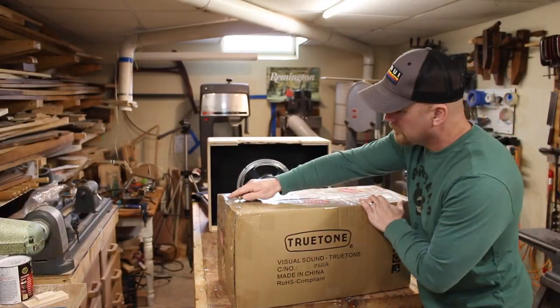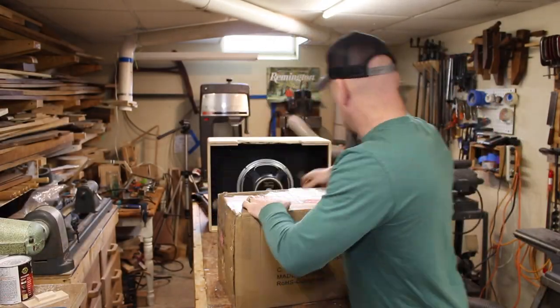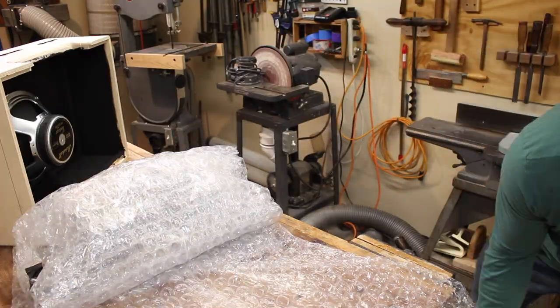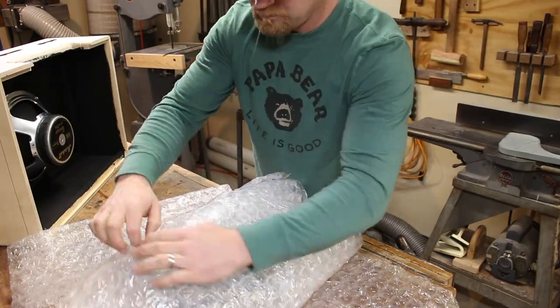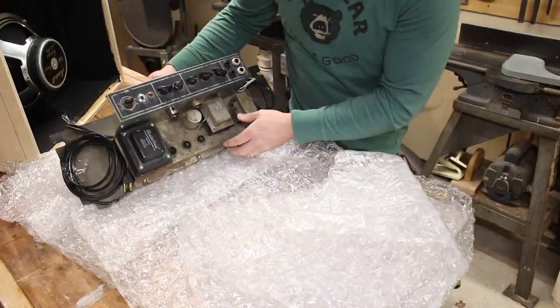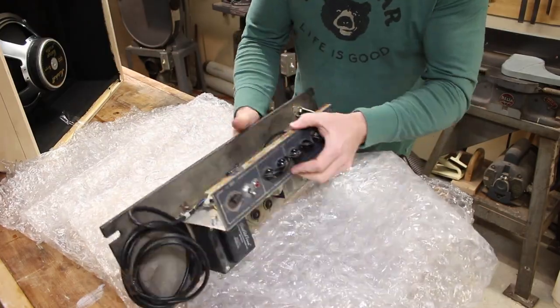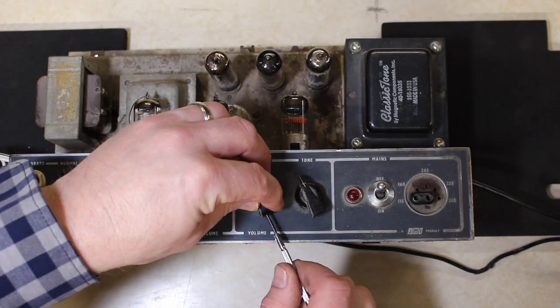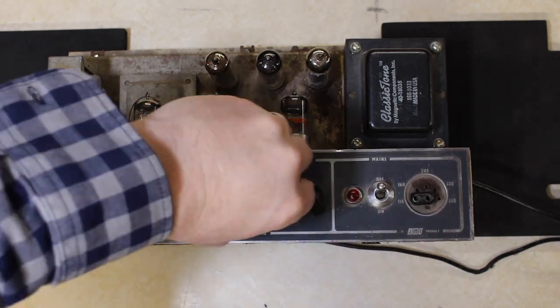About this time I was very excited to see in the mail a package from Zach — his 1964 Vox AC-10 chassis. This would allow me to get a perfect fit for this amplifier and make sure everything was going to line up correctly. Considering the fact that we're building a brand new cabinet for this vintage amplifier, I wanted to make sure I gave it a good cleaning, and it was returned to him in better condition than I received it in.